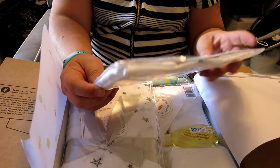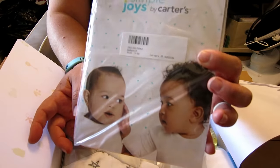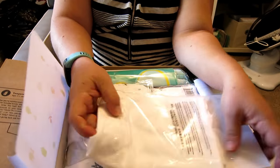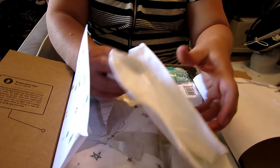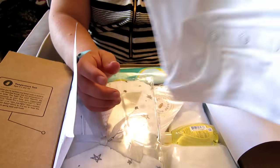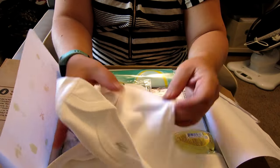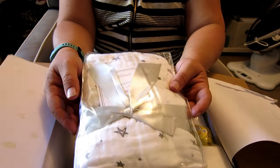First up is a Carter's onesie. It's a three to six month onesie — super nice fabric, that will definitely be used. Everyone can use a onesie.